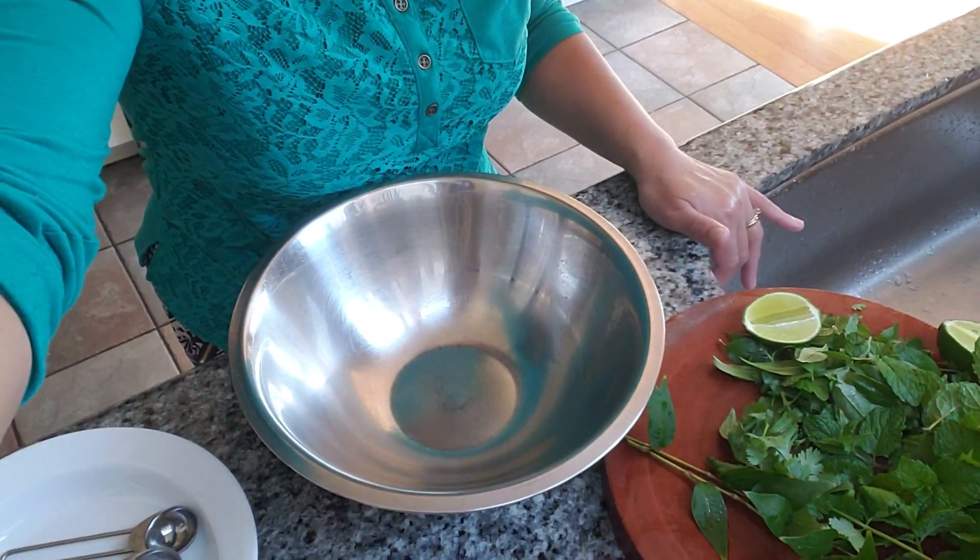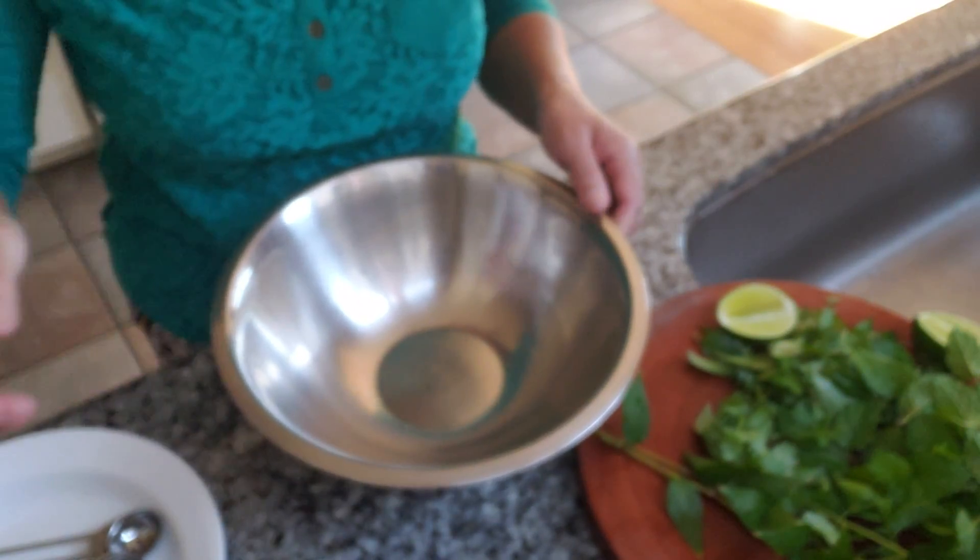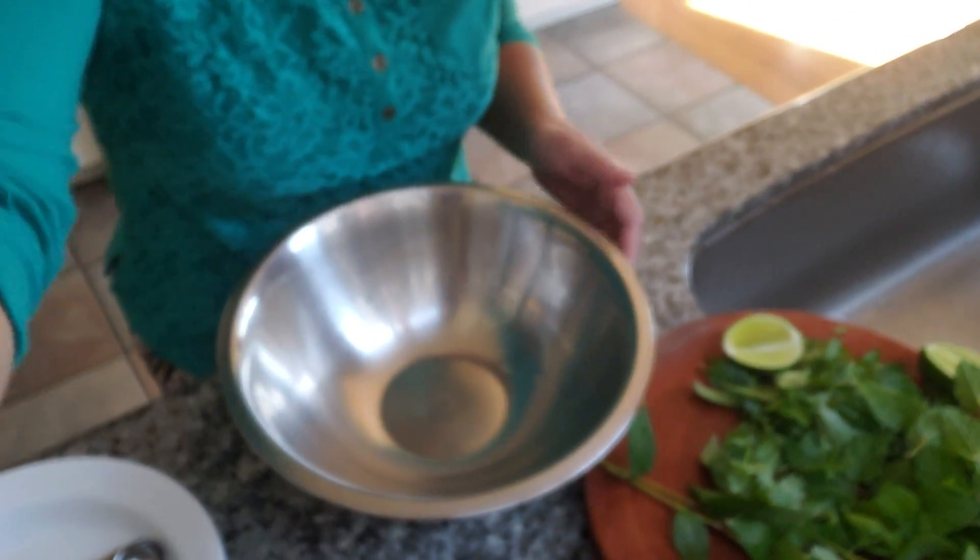Hi guys, Kat here. Today I'm making some bitter melon salad with nam sausage. I posted this recipe before but I tweaked it up a little bit, so I just want to show you the difference of what I did.